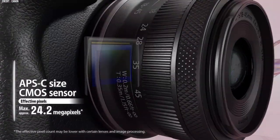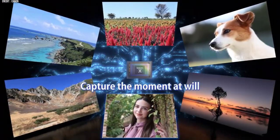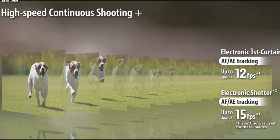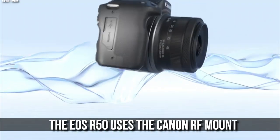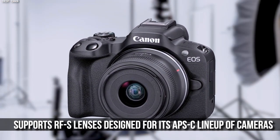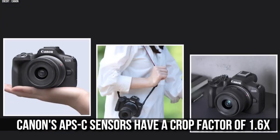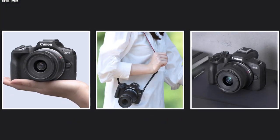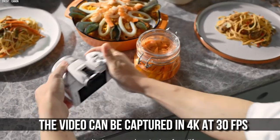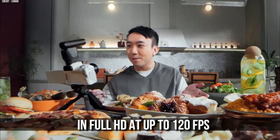The Canon EOS R50 produces 24.2 MP still images using its APS-C sized sensor, which is the same one featured in the Canon EOS R10. It is also capable of 15 frames per second continuous shooting speeds using the electronic shutter. The EOS R50 uses the Canon RF mount, which supports Canon EOS RFS lenses designed for its APS-C lineup. Canon's APS-C sensors have a crop factor of 1.6x, meaning the same focal length is narrower than on a full-frame camera. Video can be captured in 4K at 30fps, oversampled from 6K, or in full HD at up to 120fps.